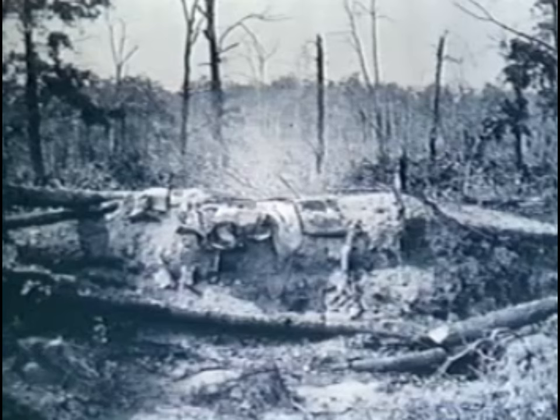By the same token, these veterans needed little urging in order to dig in. In a short period of time, they would have hasty entrenchments such as these at New Hope Church in Georgia.